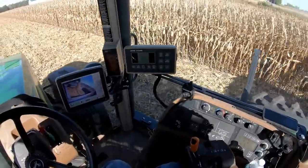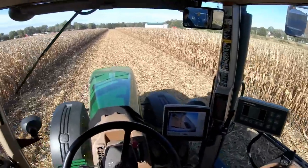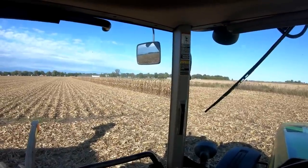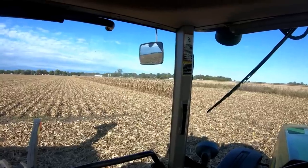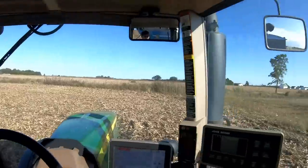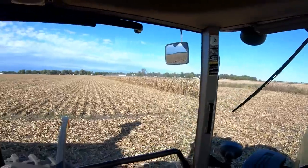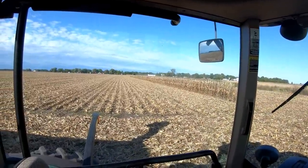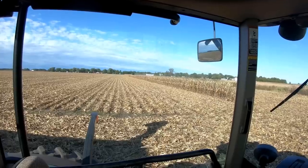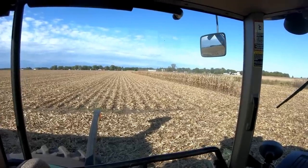He's getting the trucks back here quicker now. I believe this is the last round, and then we'll be done with Polzel West here — pretty much done here in Wanata, finally. We may just end up leaving the combine here by Marv's house and decide what we're going to do, possibly moving to Clarence's.